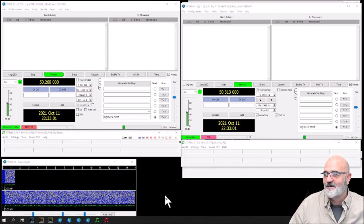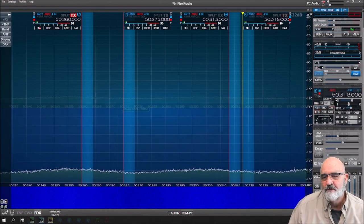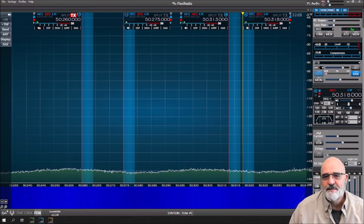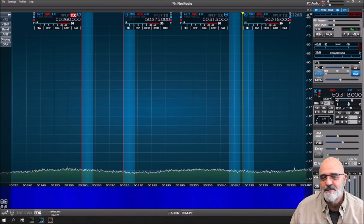I hope this helps you get started with multiple WSJT-X slices. I have four slices on six meters all at the same time with no issues and I'm really enjoying it. I hope this helped — I appreciate you watching. If you could give me a thumbs up, leave some comments below, and let me know how I'm doing or if I need to work on something, I'd appreciate it. Thanks again — 73.